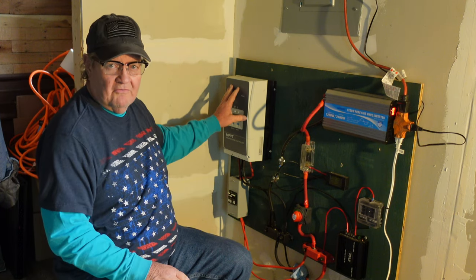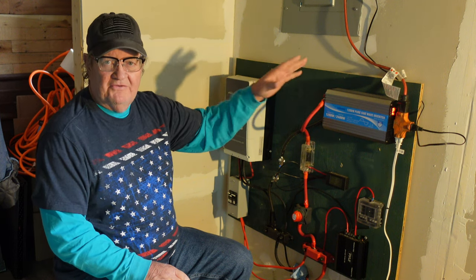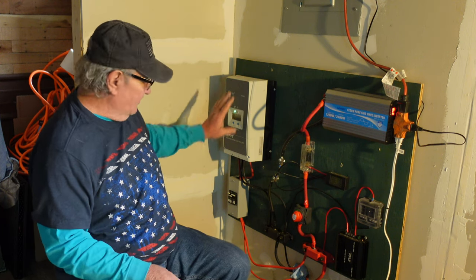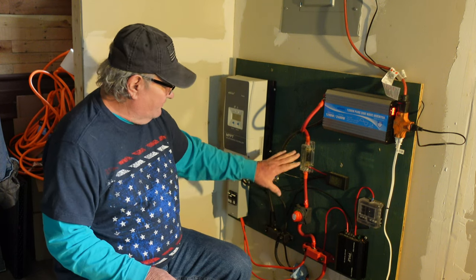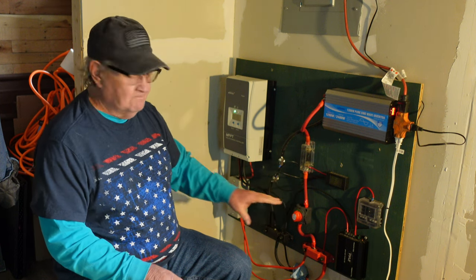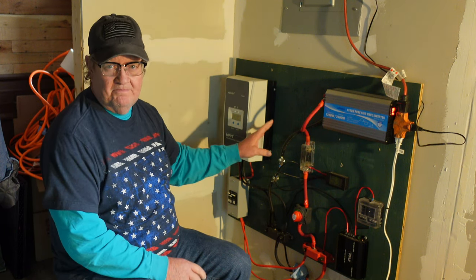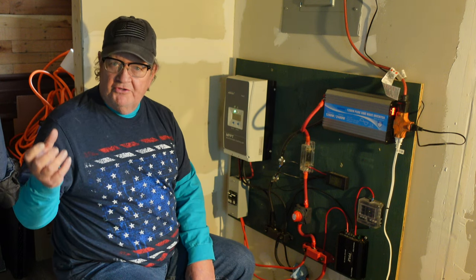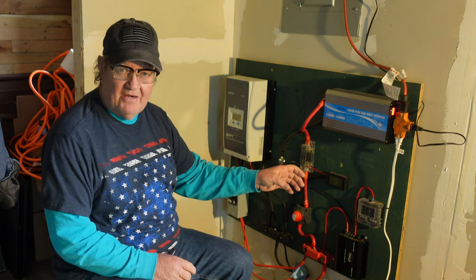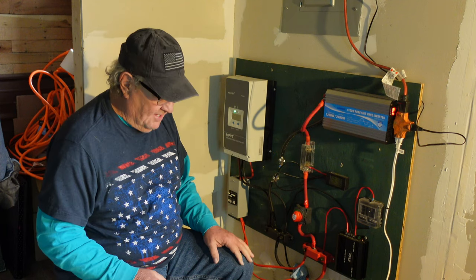Solar panels to the charge controller. The charge controller determines how many watts it needs coming in to go to those batteries to keep them fully charged — that's all it does. Wires, fuses, and cut-off switches are important, but they're not important to this video. So: wires from the solar panels to the charge controller to the batteries — that's how you charge your batteries. The solar panels produce the electricity, send it through the wires to the controller, the controller sends it to the batteries, and the batteries store it until you need to use it.